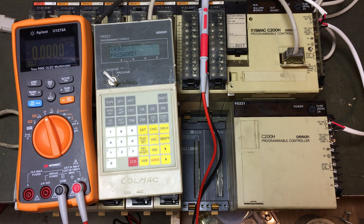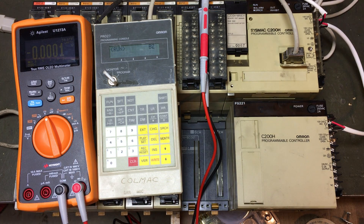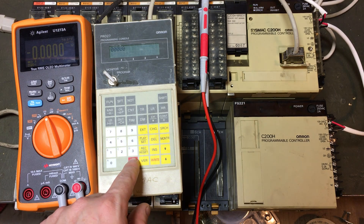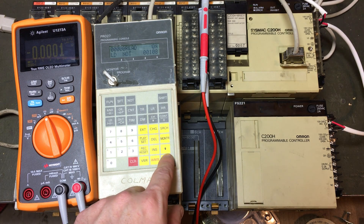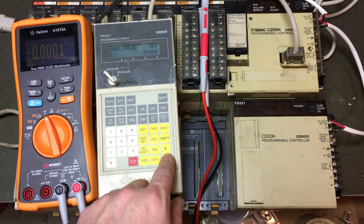It's in run mode and it wants the password, which is just 'control monitor.' Look at that — if we use the arrow keys, you can see all the programming is still in here. These are each line of the ladder logic.